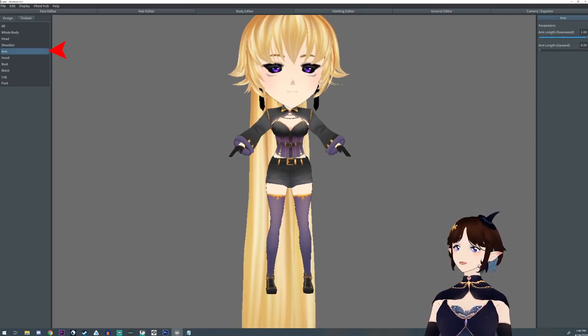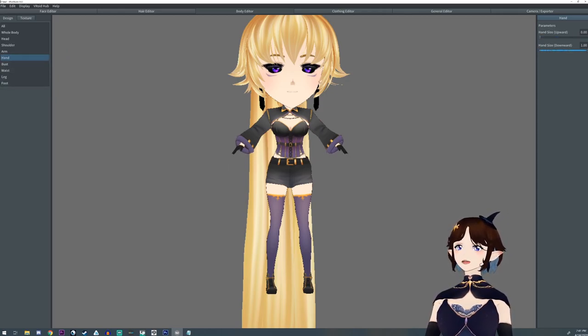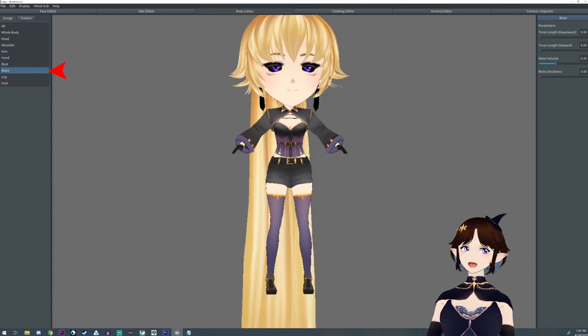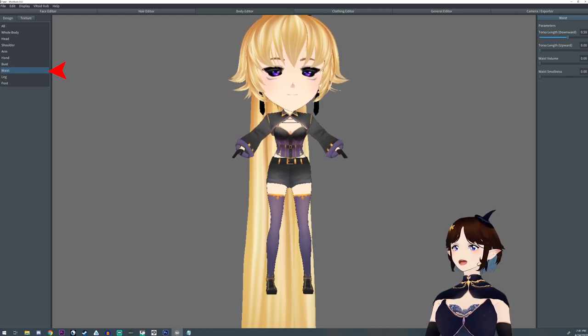So I shrink the body and I enlarge the head. Mind you, this is going to look a little terrifying at first, but it'll get there — these things are both cute and terrifying. We shrunk the arms, we shrunk the hands, and I shrunk the bust down. Even if you have a big bust it's best to shrink it down as almost small as possible — you barely want any there.